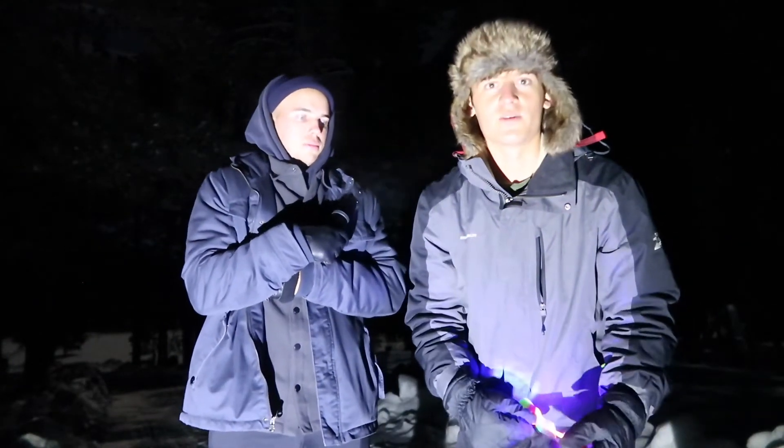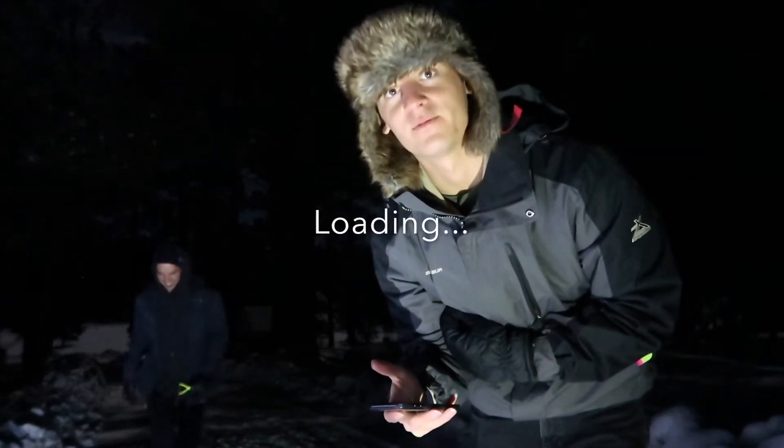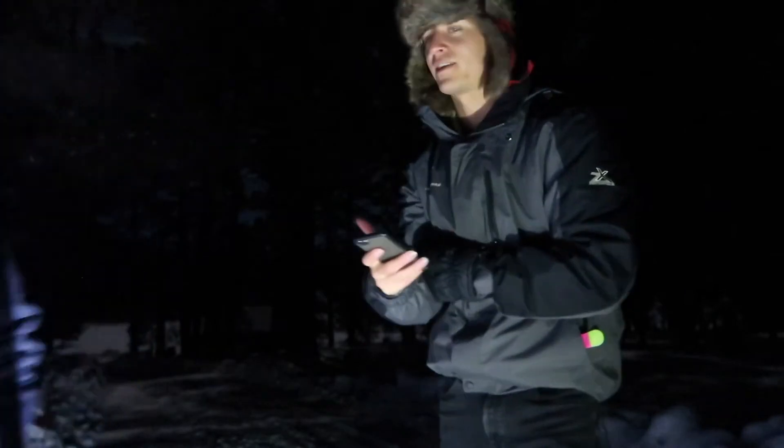We're just gonna document the process. It's really cold but we're having fun. Alright, here we go — take the light. How did you do that? I could not do that. When I was trying it just kept failing. I think it has a whistle on it — ready, set, go!